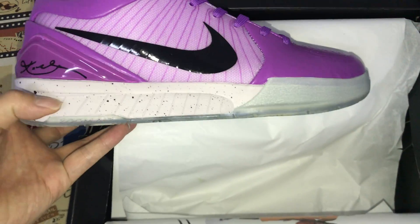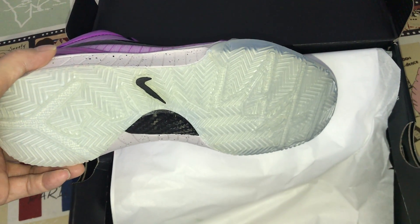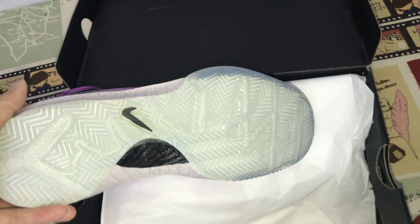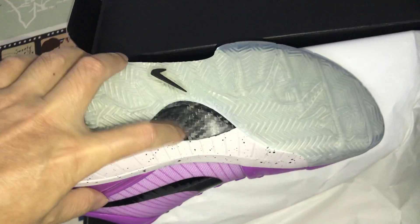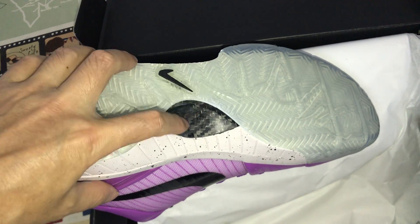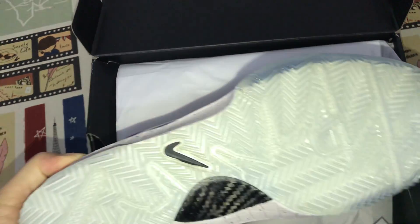The UA missile outsole with the speckle design and translucent sole, also with black swoosh logo. And here's the real carbon fiber to support the sole.